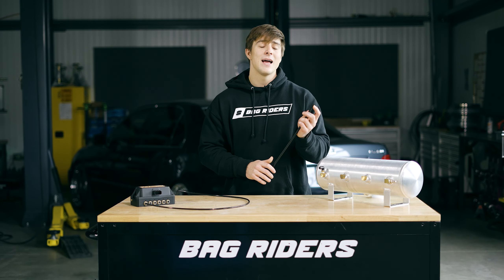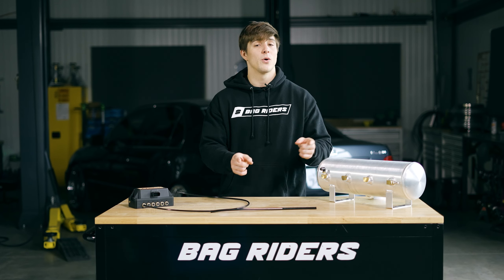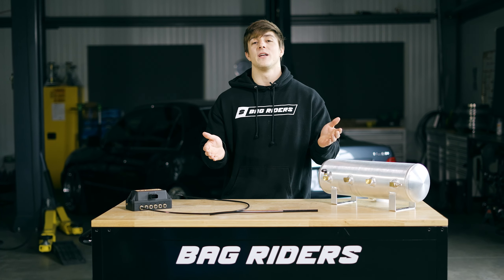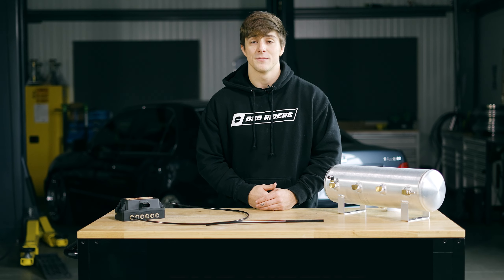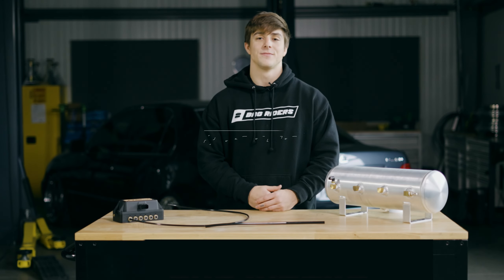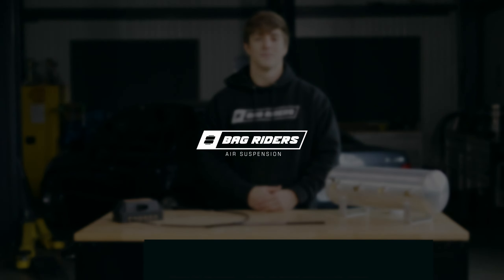I understand that this was a super short video just touching on some of the reasons why your air ride system might have a leak. However, if you want to find and fix those problems, go ahead and check out this video up here. And if you still feel like you're lost, feel free to give us a call, or shoot our sales team an email at sales@bagriders.com, or go ahead and visit our website and click that chat feature. We'll get you hooked up with an air ride specialist. I'm Luke. Peace out.